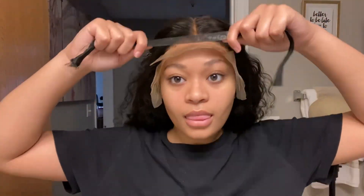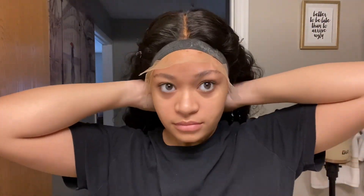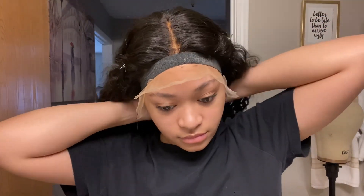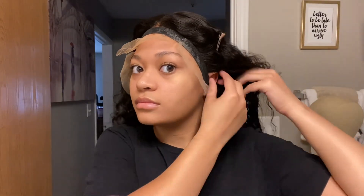Once you have the lace in place, take an elastic band and put it all around your head, making sure it goes over your ears so that the ear tabs get secured down as well. Leave it on for about 10 to 15 minutes.